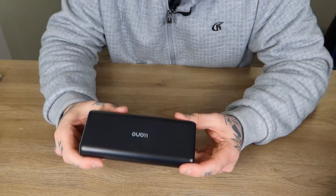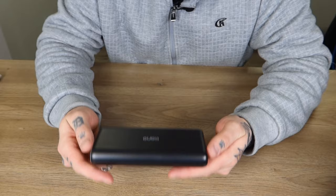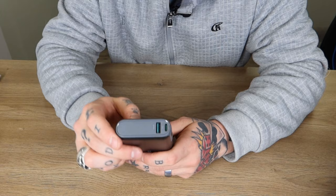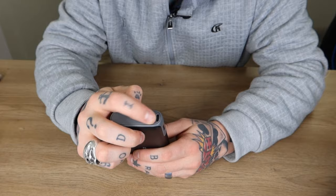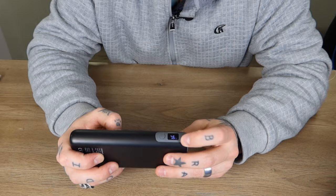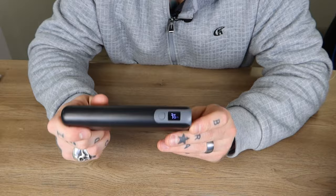So here we have everything unboxed. This is much smaller than I was anticipating — definitely very compact and also relatively lightweight. With any power bank you're going to have a little bit of weight, but this is one of the lighter options I've tested. Right up at the top we have two connections: a USB-A connection and a USB type-C connection. We also have a power button and an LED display that tells us what percentage the power bank is charged to.